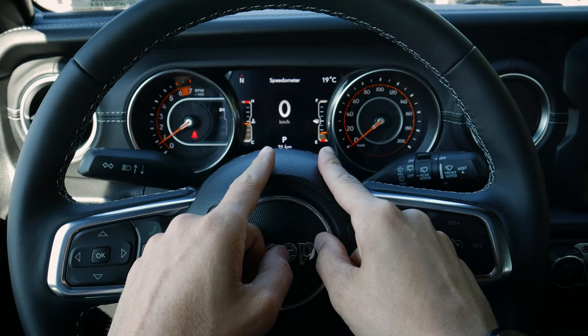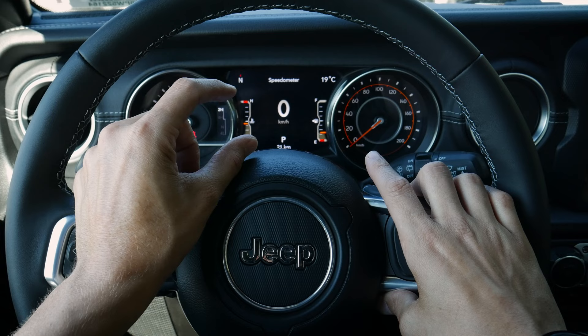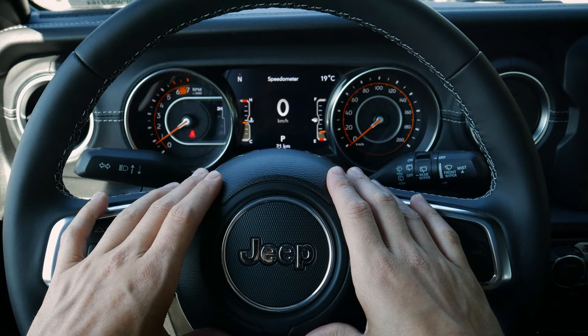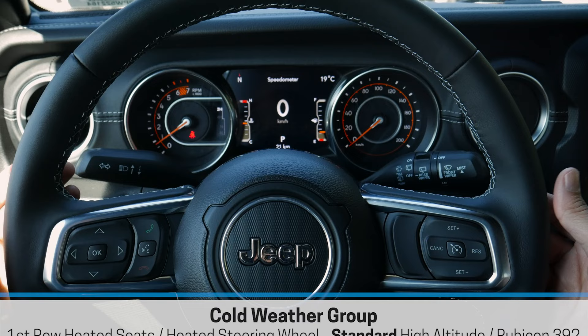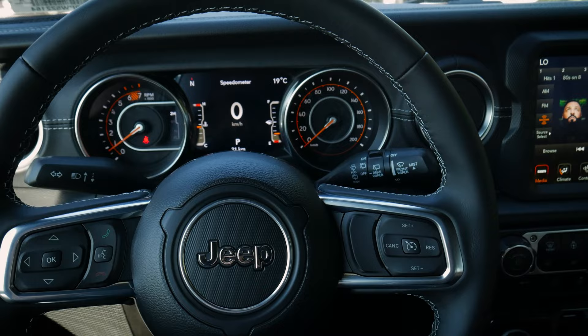Taking a peek at the steering wheel and cluster screen — this is the optional 7-inch cluster screen found in some versions of the Wrangler. The smaller 3.5-inch version is not customizable, whereas this one is. The wheel may or may not be heated depending on trim level; this one has the heated steering wheel option with a toggle switch just off to the side.